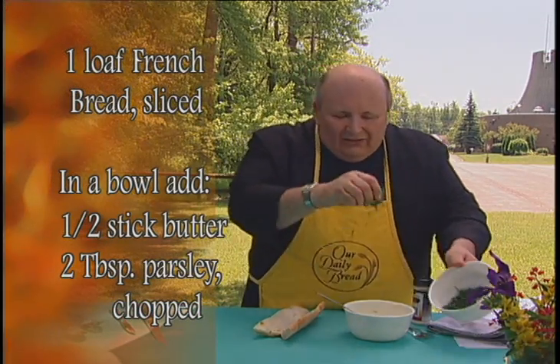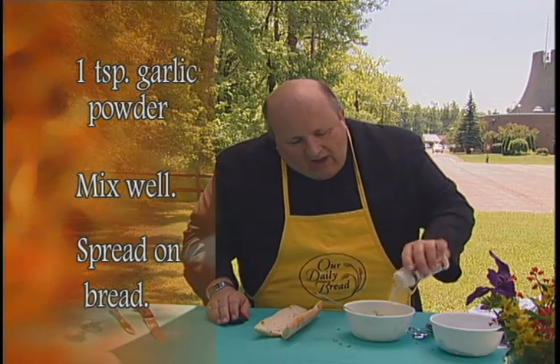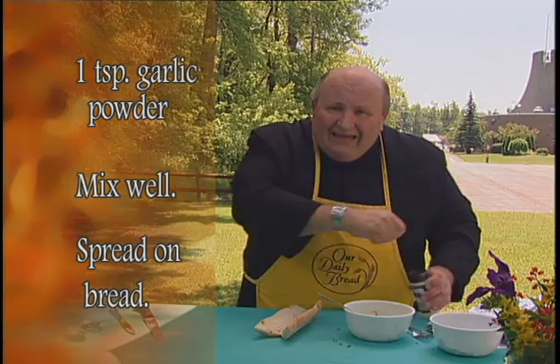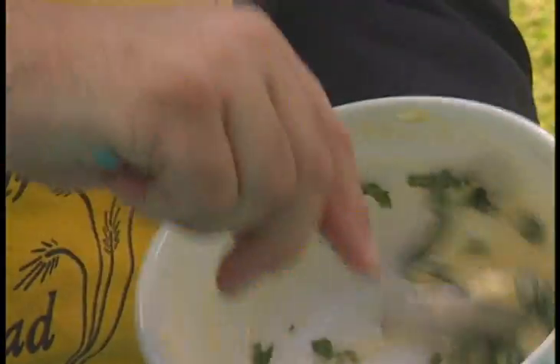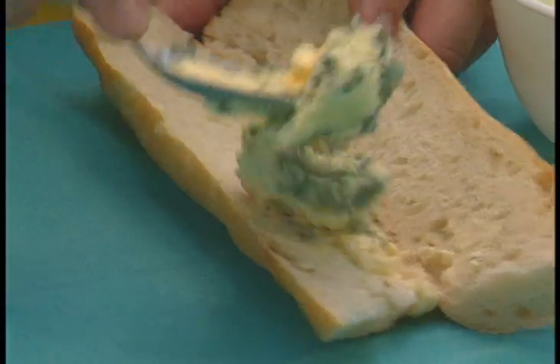Take a half stick of butter, some chopped fresh parsley — in summertime it's bountiful and available — and however much garlic powder you like. I prefer garlic powder here because it integrates into the butter better than chunky pieces, but if you prefer chunky pieces, use those. Mix it all up — this is really good stuff.